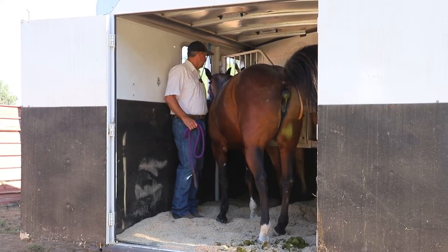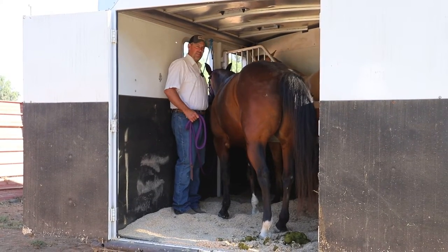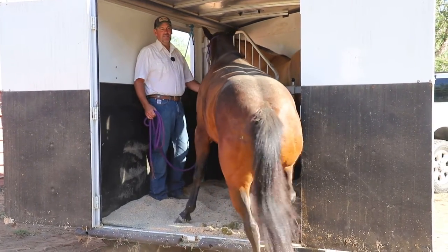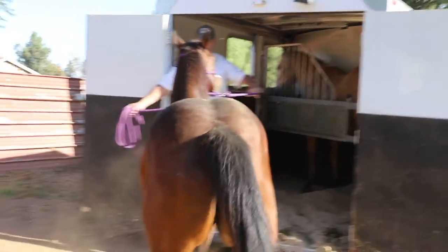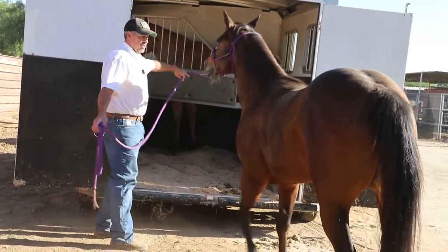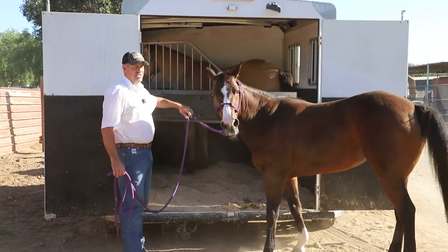She's not bad but we can help that a little bit. I never want her to come out on her own — I want to be the one to ask her. I'll grab the knot on the halter and ask for a step at a time. See how she got a little bit upset there? I'm going to ask her to come back — see how she's fighting that. That right there is your resistance.